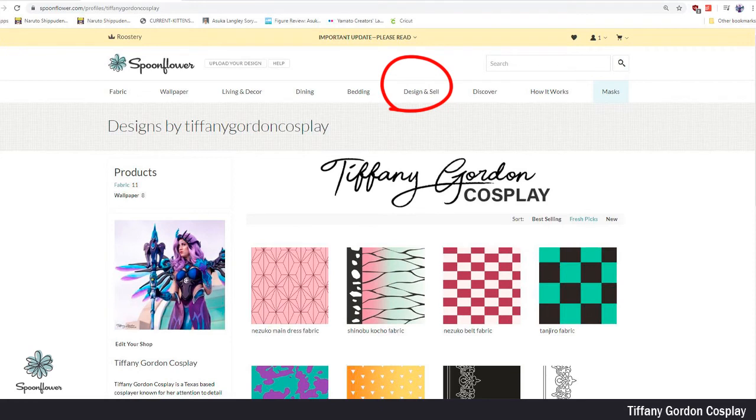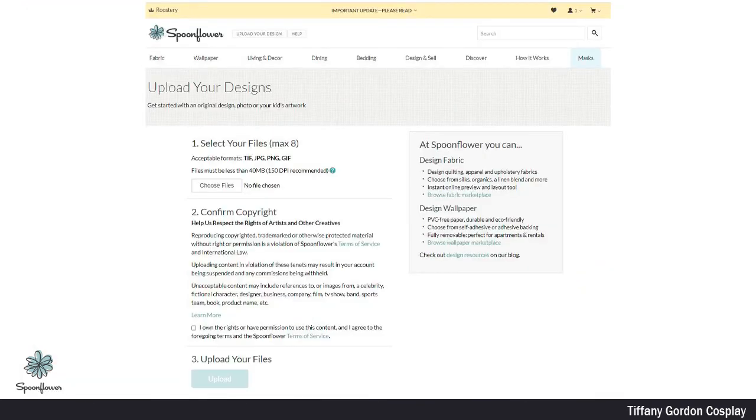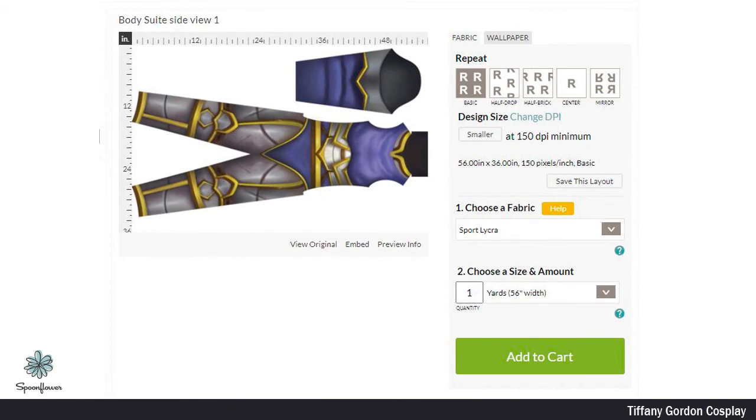Congratulations, we're now done with Photoshop! Now go to spoonflower.com and click the Design and Sell button, followed by Upload Your Design. You will then be brought to a new window where you will need to choose your file. It'll take a few minutes to load, and then afterwards you'll need to confirm copyright and upload the final piece. It will open a new page and you will most likely only see a portion of your designed project. You will then need to change the fabric type to sport lycra and change the size and amount to yards. After this, it should show your final piece. If this all looks correct, click Add to Cart, pay, and you're done.